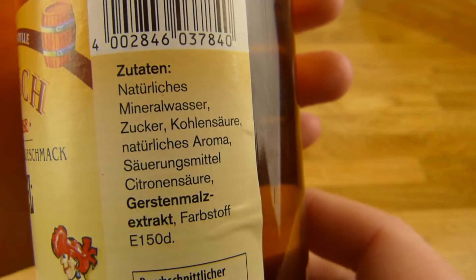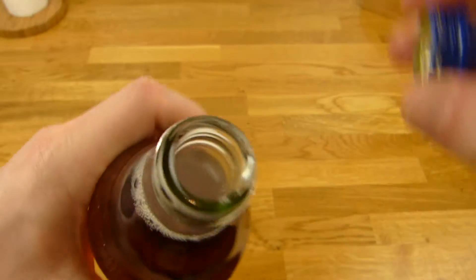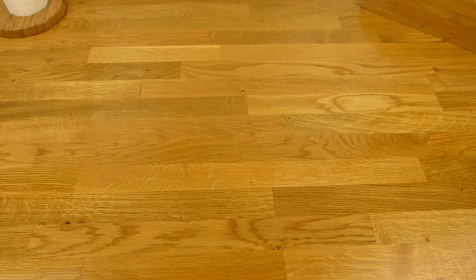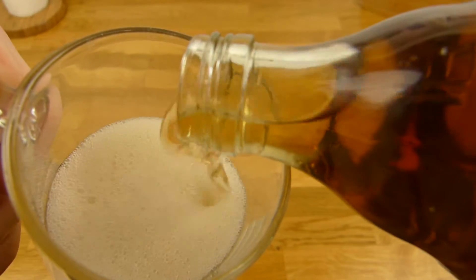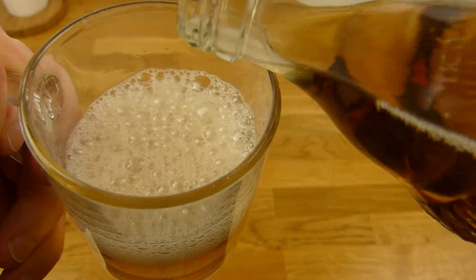Kaisers is more expensive. Okay, let's drink it, let's open it. It smells like old apple, old fruits or so. Heavily carbonated it seems.